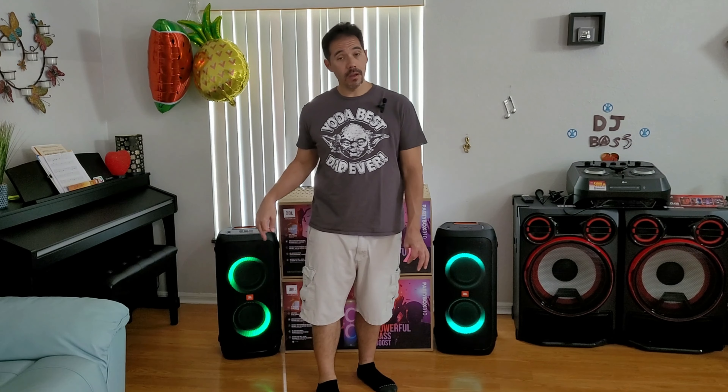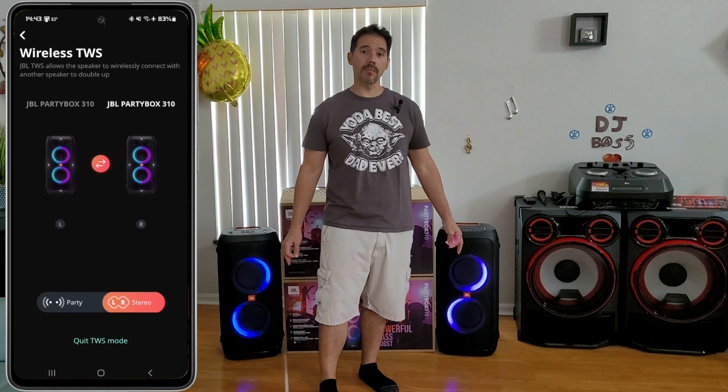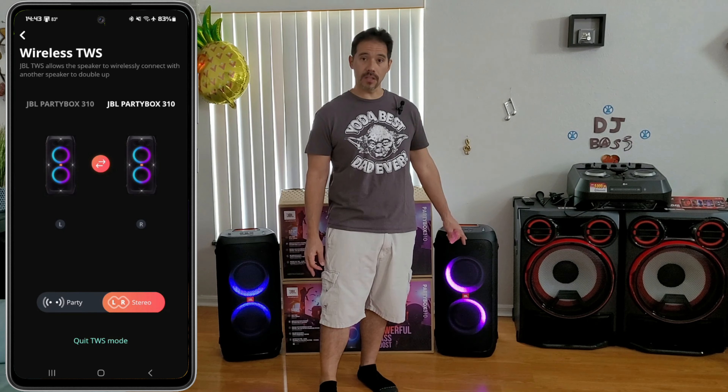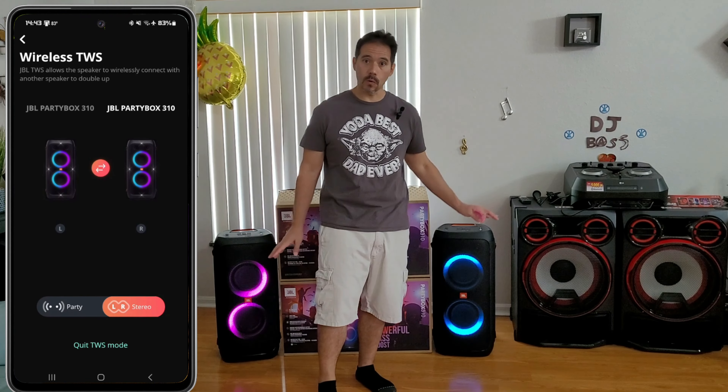Hey guys, welcome back! Today on Real Reviews, we're doing something that a lot of people were asking about. We're doing the party chain of the 310 speakers — the two Party Box 310 speakers from JBL. We're going to be party chaining them today, showing you how they sound together, and then we're also going to be comparing them to the LG CK99.